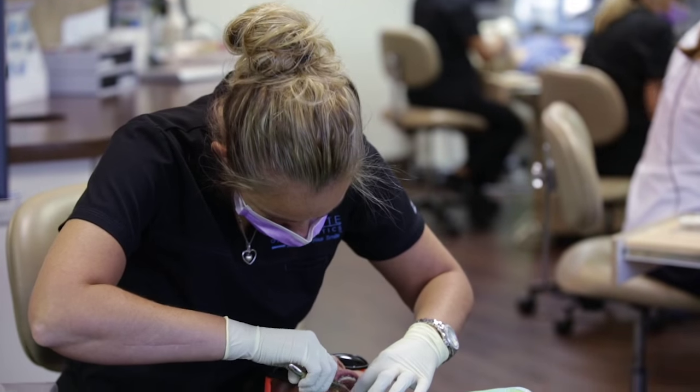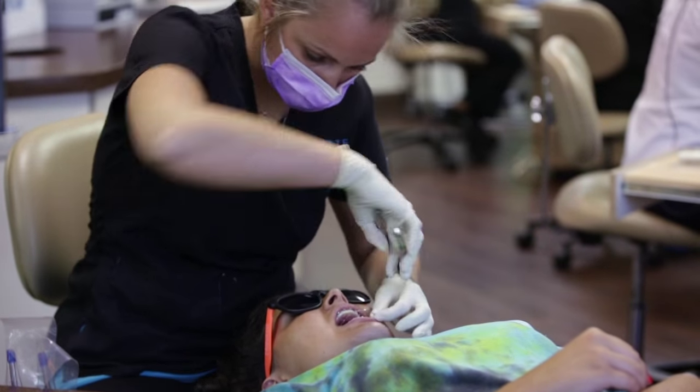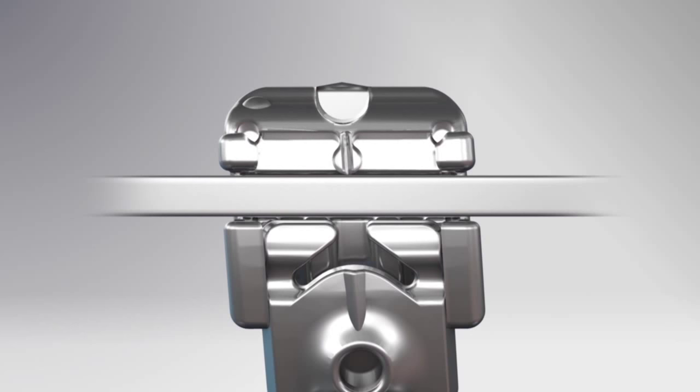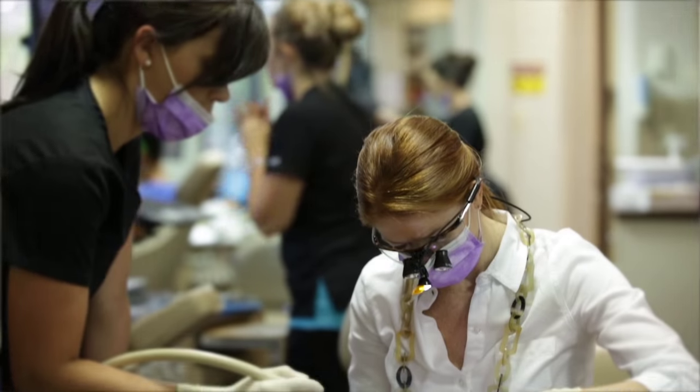Sometimes those bends can be a little crazy — you have to rotate the tooth, do a bunch of torque on the teeth, and you could have anywhere from 10 to 15 bends just in one wire. Switching to the SLX brackets for an orthodontic assistant should be a no-brainer. You simply close the door, the wire stays in, the door never comes open, and there are fewer emergency appointments, fewer visits, and it's easier and more comfortable for the patient.